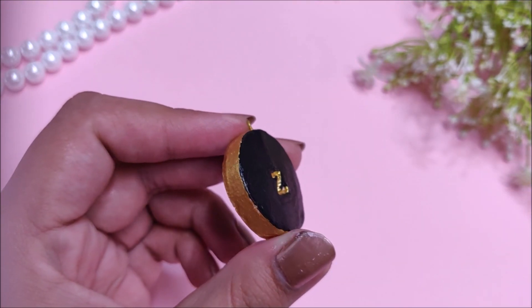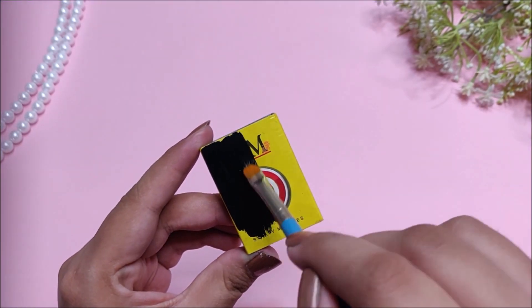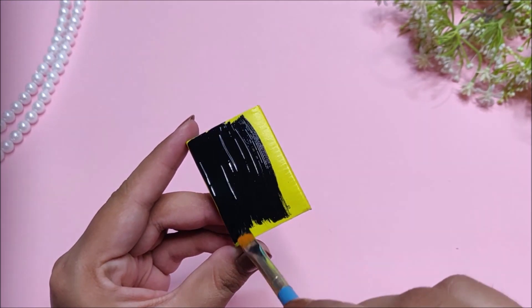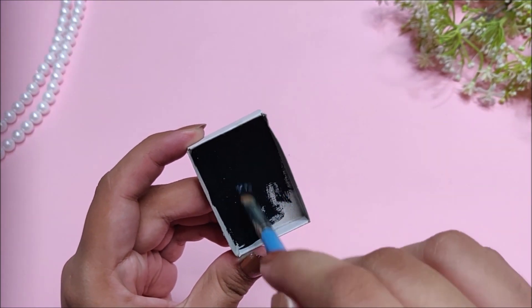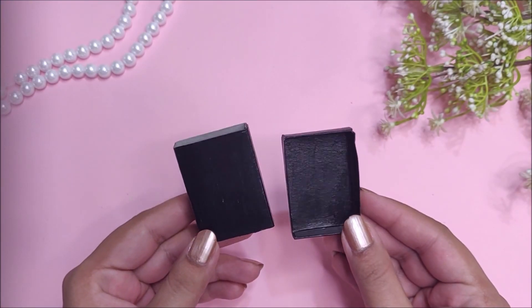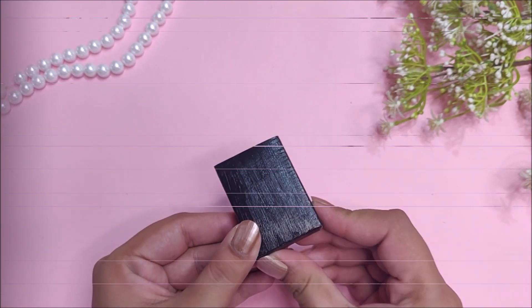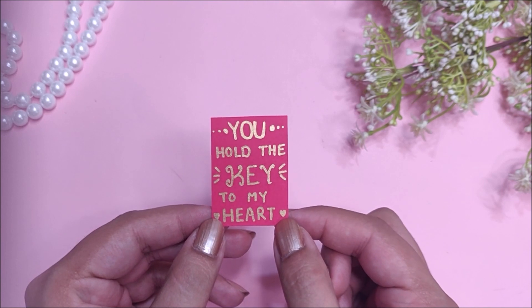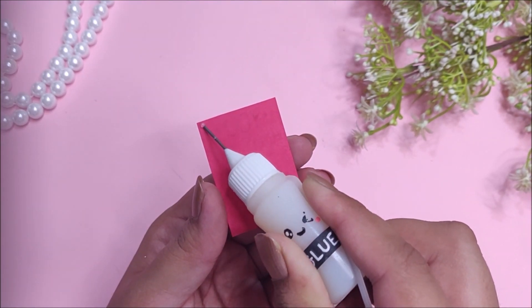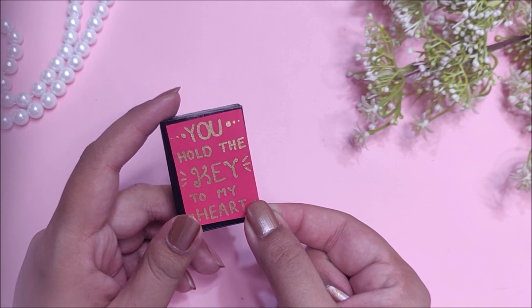Now if you are gifting these pendants to someone, you will need great packaging to go along with this jewelry. To make that, you will need an empty matchbox, then color the entire matchbox with your favorite acrylic paint. You can decorate this box however you want — I decided to keep mine as simple as possible. All you need is a piece of paper, then write your message with a golden marker and stick that paper onto the matchbox. Your gift box and DIY personalized jewelry are ready.